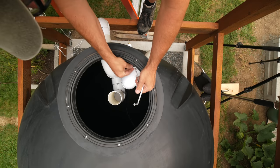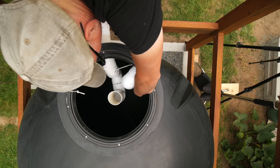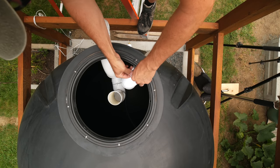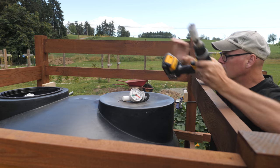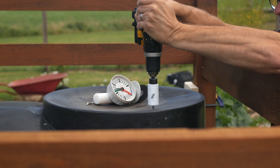Next I'll tie the tether for the float to one of the pipes to keep it up off the bottom. On the other side of the tank I'll add a gauge — it's a float on a spring-coiled spool that you set to your low and high water points.